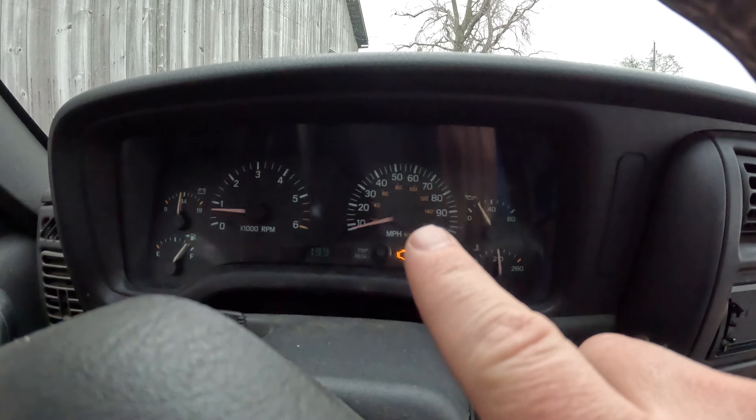Finally got the plates on the Cherokee, drove it probably a good amount — maybe an hour total — and it is driving really, really good. I am really impressed. I did get a check engine light, as you can see, and all that's coming up is an O2 sensor on the exhaust, which is totally awesome. I already knew that wasn't hooked up; I didn't know if it would throw a code, but I can live with that for right now.